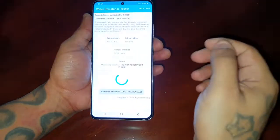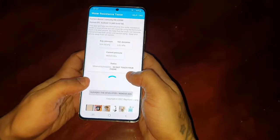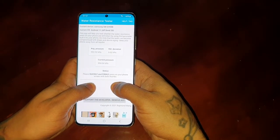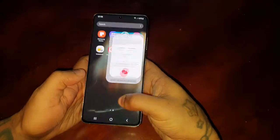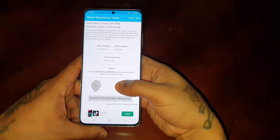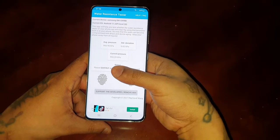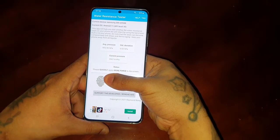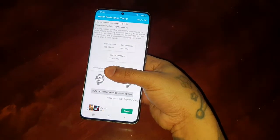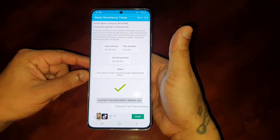You might have a few errors but just keep trying — it does work. You can try placing both thumbs on it. There it is: your phone's water resistant seals appear to be intact.